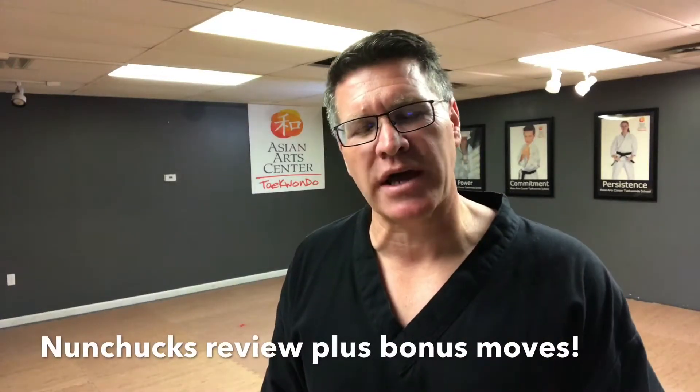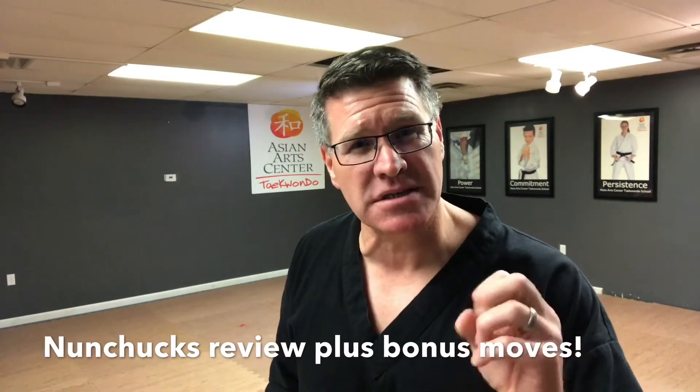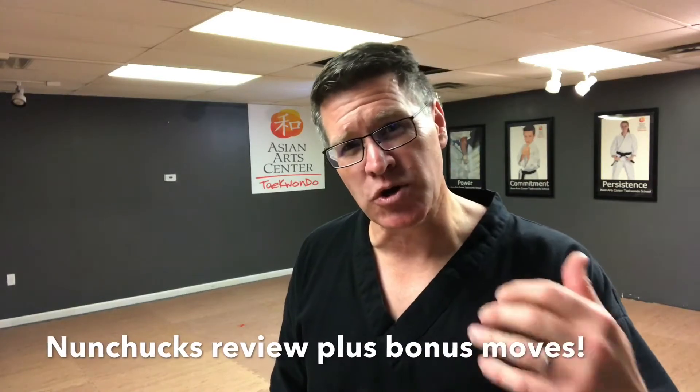Follow me in this Spinning and Striking review, and as a bonus at the very end, I'm going to show you a new way to do the hand roll and a special move.